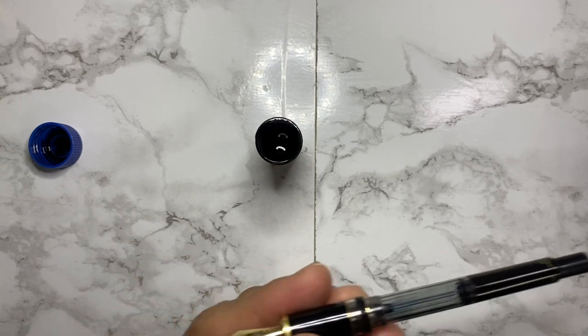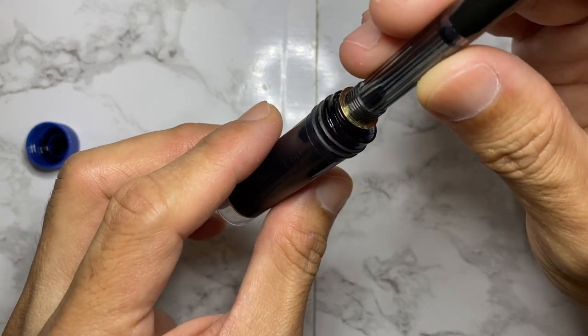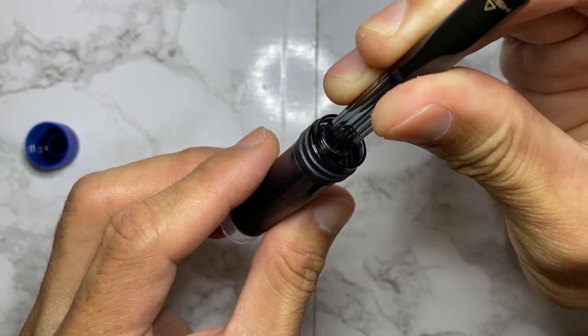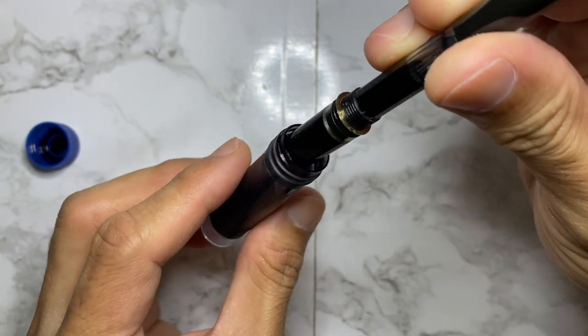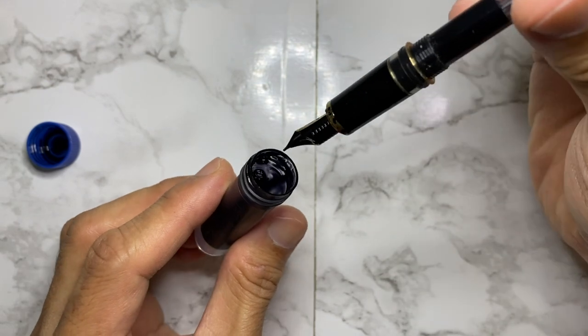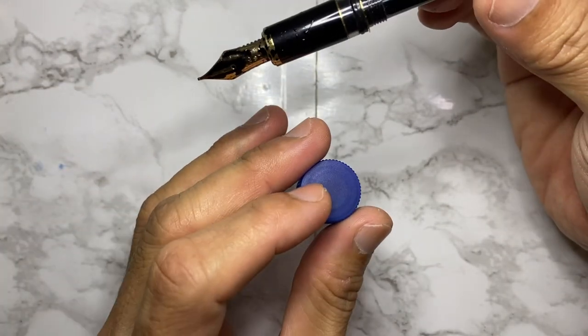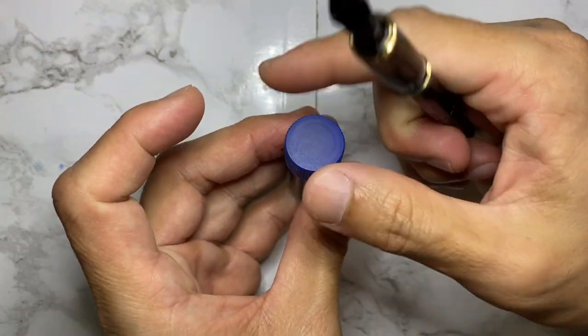Alright, so we're going to ink this up with Pilot Black. You can see the ink going in here — excellent.